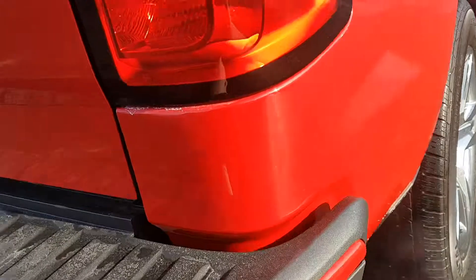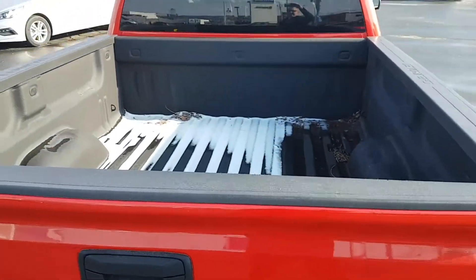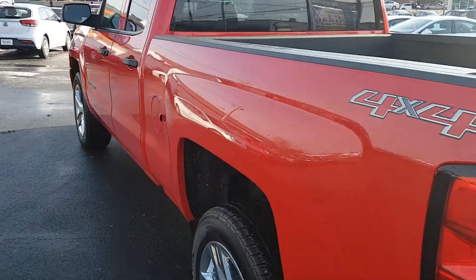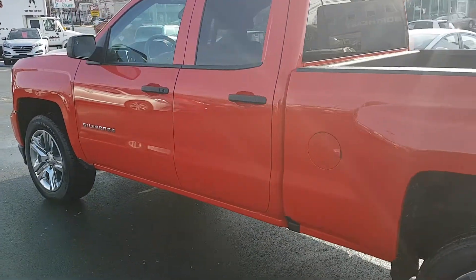These step-ups here make it very easy to get in and out. There's a nice big box on the back. Why don't we take a better look at the inside — this thing is wicked.